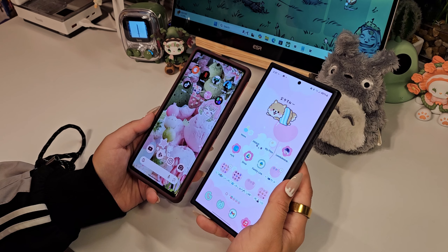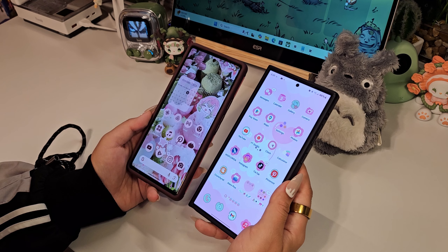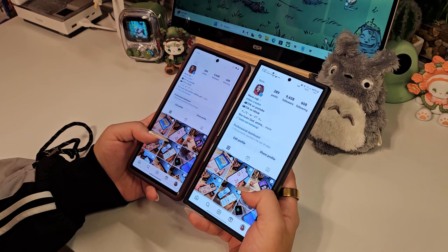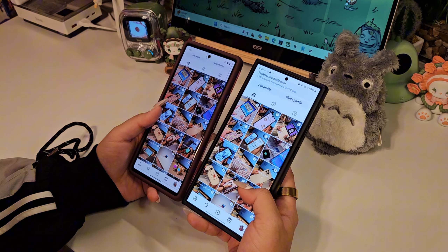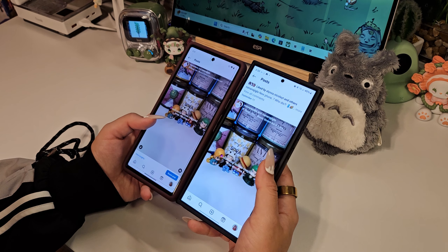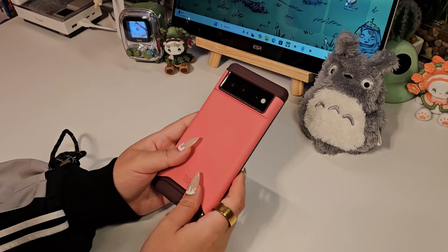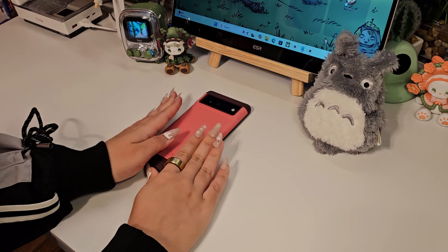If I wasn't knee-deep into Samsung's ecosystem and the fact that I like the S Pen feature, I'd probably make the switch — especially with the new Pixel 9 rollout. Hopefully I'd be lucky in the future to collaborate with Google themselves and try out one of their newer models for y'all. I love the fact that they have different models, colors, and price ranges for different needs and budgets, unlike some fruit company that we all know all too well.